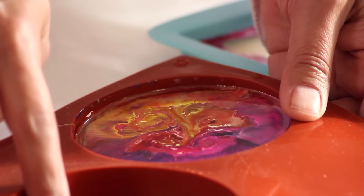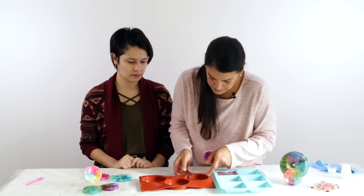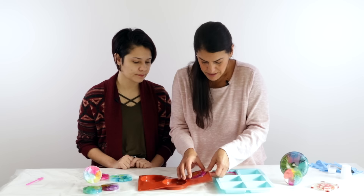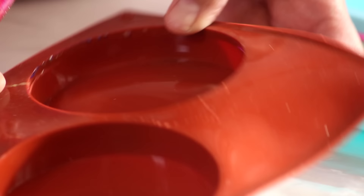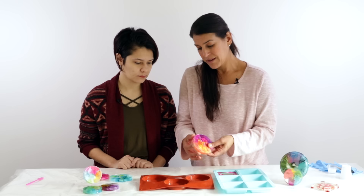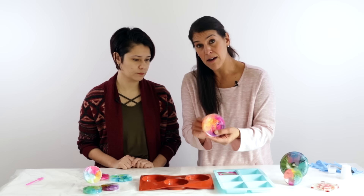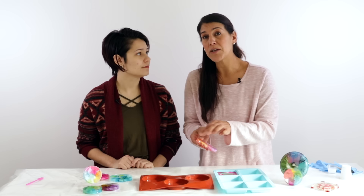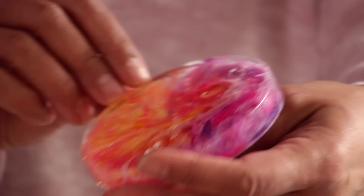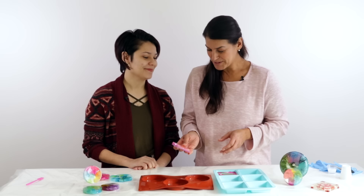The third marbled coaster comes out easily. The fourth one stuck to the mold at the corner — likely because it was filled nearly to the top and the resin bonded at the seam, which is a weak spot in the mold. This can happen even with quality molds. You can sand off the little bits of residue and touch it up with a bit of resin to bring the gloss back.